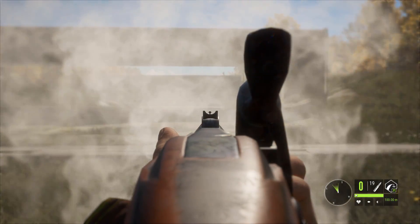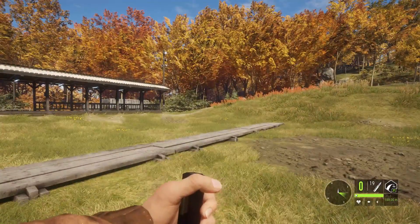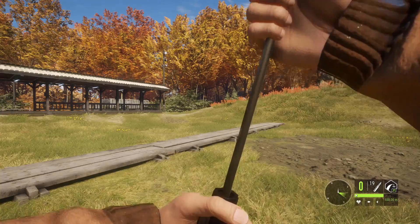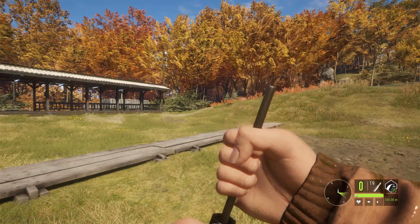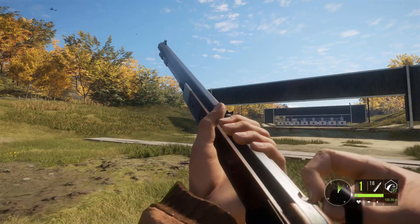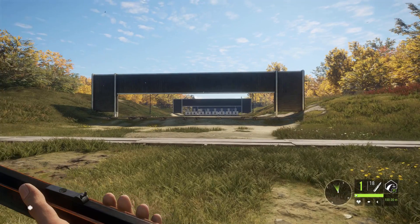I didn't really notice any recoil difference but check out that reload animation once again with the mini balls. It's actually the same ball shown in the animation — it doesn't show a different one for each ammo type, which is kind of unfortunate, but it's just a little thing. Pretty cool reload animation, I do have to say. We're definitely going to be going out there and testing the muzzleloader probably in the next video.